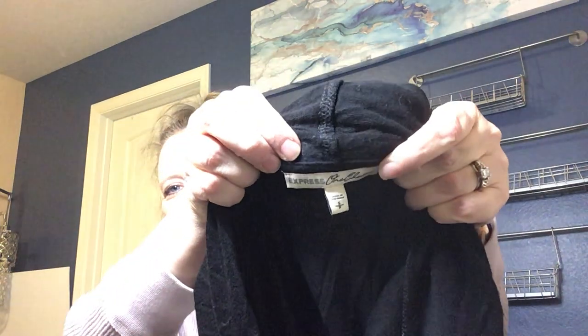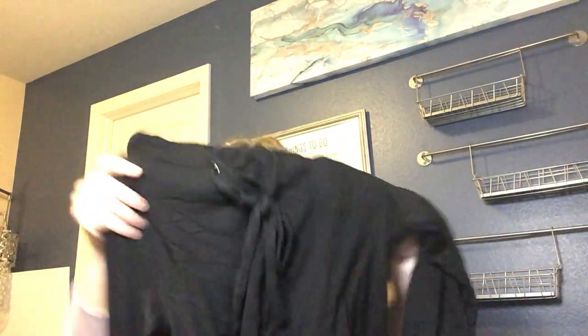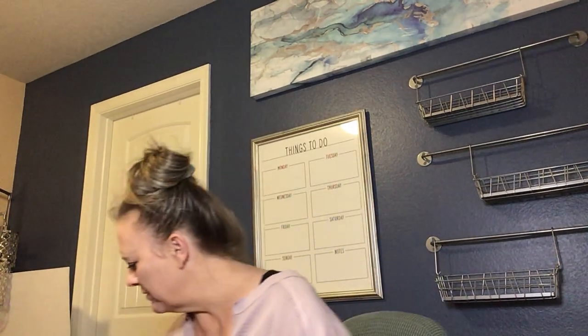The tag on this says Express 111, size small. It's a black hoodie with a lace-up detail in the front, a nice weight to it, and a little bit of a crop. Normally Express is something I'd do in lots, but this one feels pretty substantial, so I'll probably look it up and give it a solo listing somewhere.